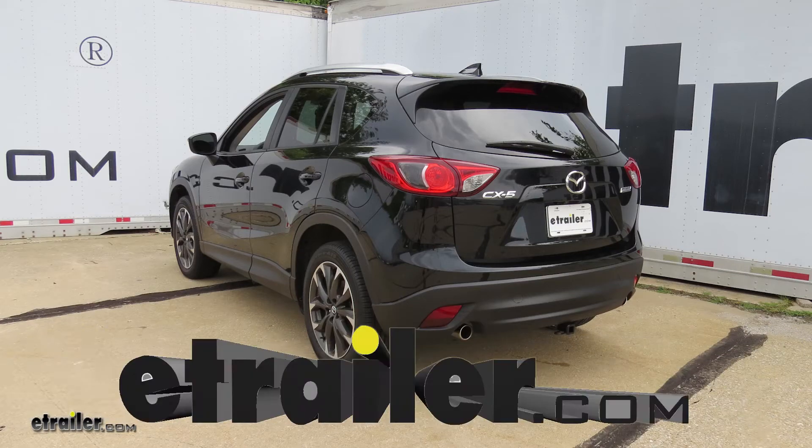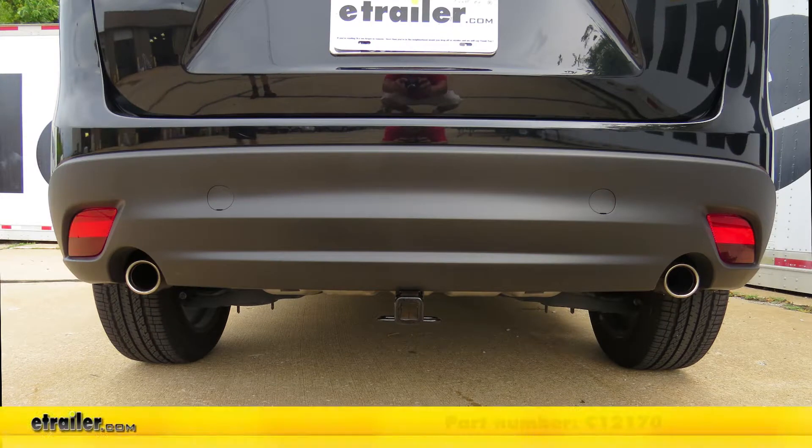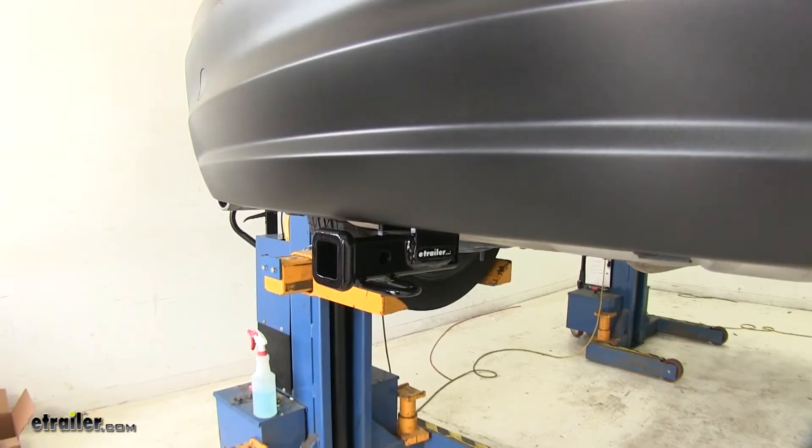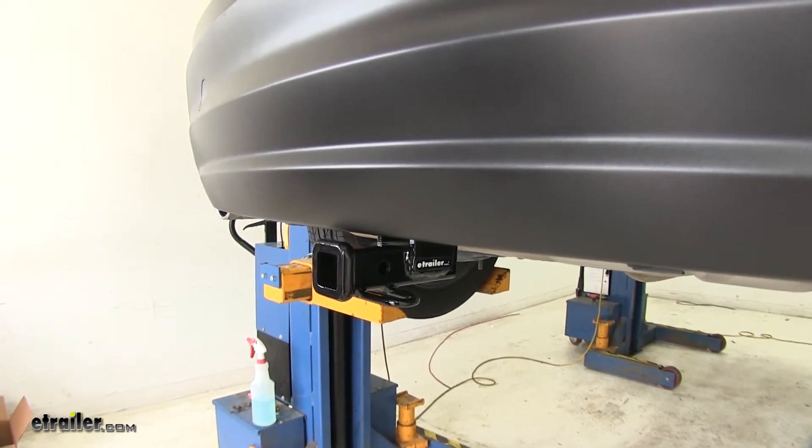Today on the 2016 Mazda CX-5 we're going to review and install the Curt Trailer Hitch part number C12170. This is one of the smaller hitches that you can put on your CX-5 and it's great for a variety of applications.